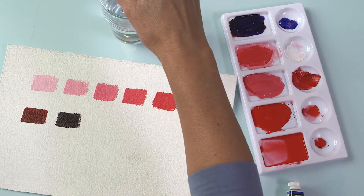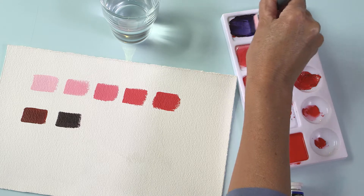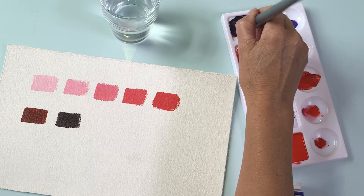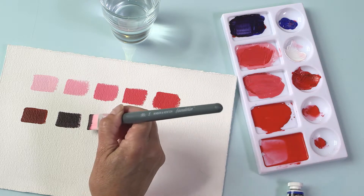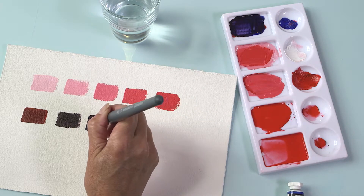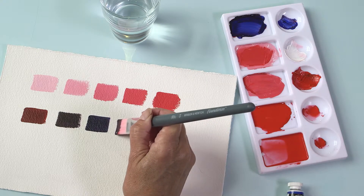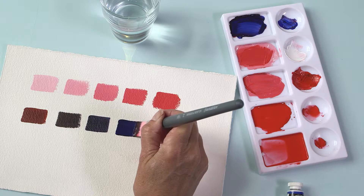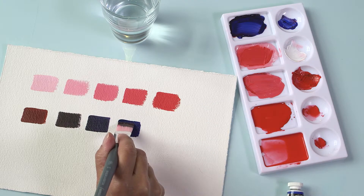Add a little water to the mix. The tones in between the red and blue mix and the final blue give you variety in these dense colours, and there is an endless range of shades that you can achieve by mixing just two colours of paint.